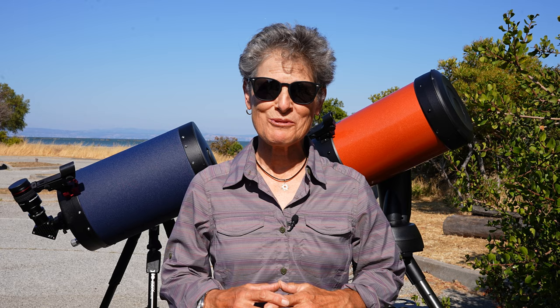Hello and welcome to the program Sula's Big Adventures with me, Sula. This episode is about comparing two Schmidt-Cassegrain telescopes — a Celestron and a Meade.